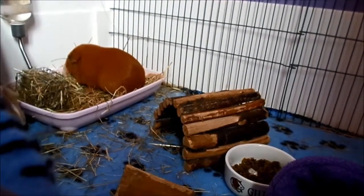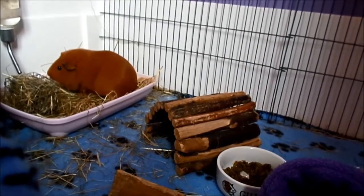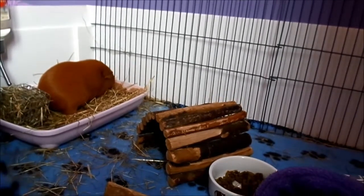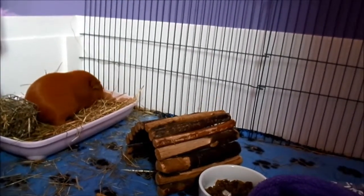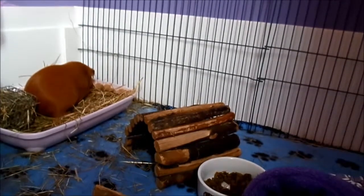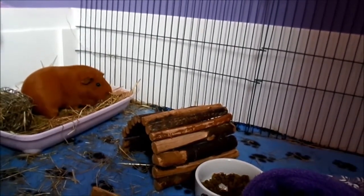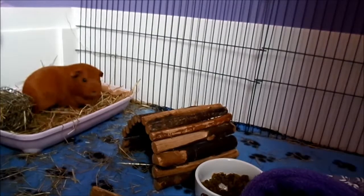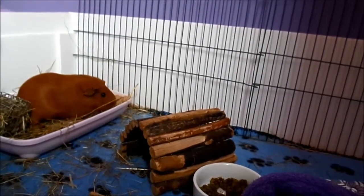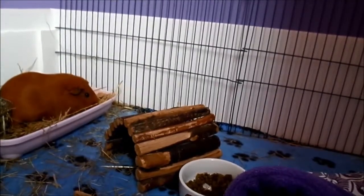Fleece is quite cheap to buy. You do have to wash it in a washing machine and it is possible that you will get hair and hay on it when you wash it. But if you shake the fleece out outside before you wash it, then use a small hoover, lint roller, or dustpan and brush, and then put it in the washing machine in a duvet or laundry bag, you will stop the possibility of your washing machine clogging up.